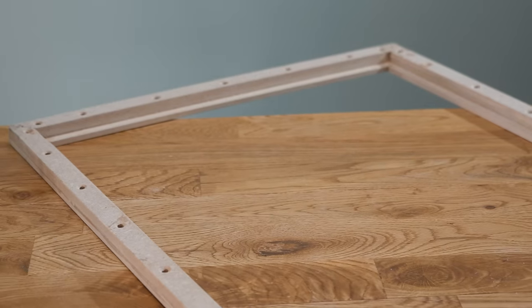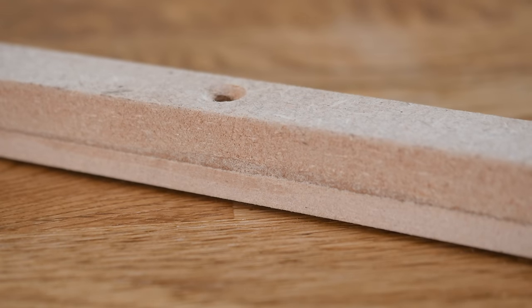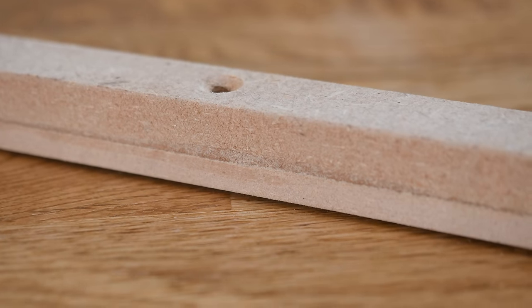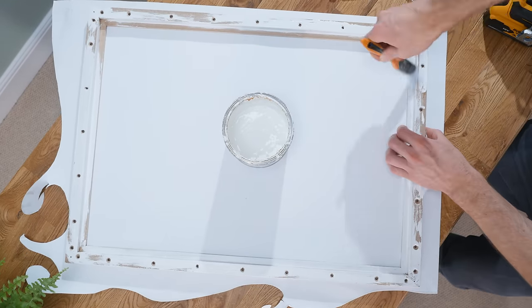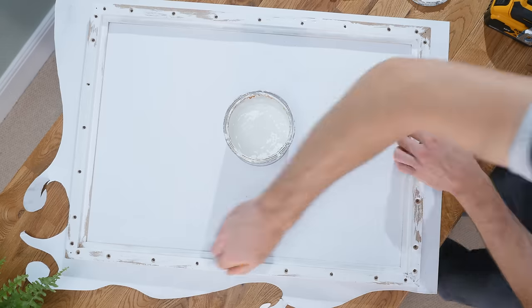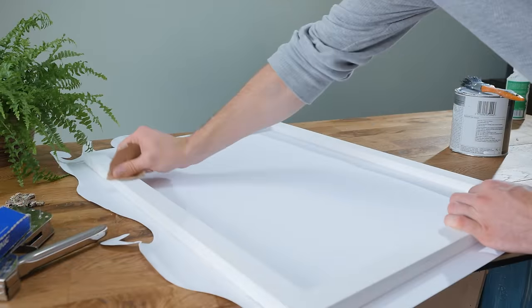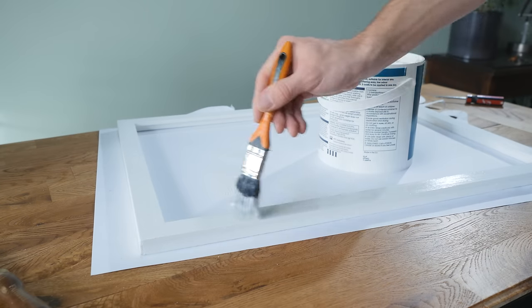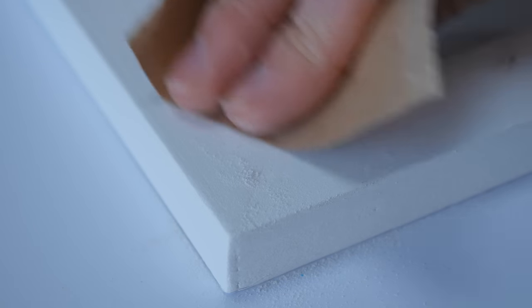Before we screw these in place, we need to give it a lick of paint. As fibre board is rather fibrous, it does require sealing before being painted. You could use a watered-down PVA mix, but I prefer to use dedicated MDF primer. I recommend doing two coats of this, sanding down well between each coat. Once that's done, a few coats of normal undercoat can be added, again sanding it down to make it super smooth.